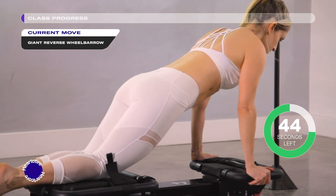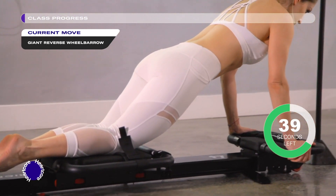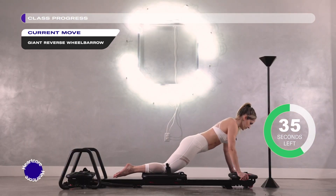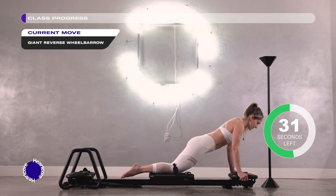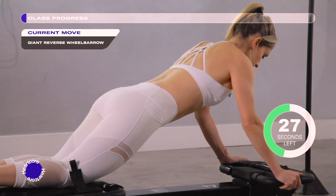Big inhale through your nose, then big powerful exhale out through your mouth as you use your upper body, your upper abs and your lower abs to pull yourself in. Big inhale going backwards, big exhale — open up your mouth, squeeze your abs as hard as you can. Keep it going.